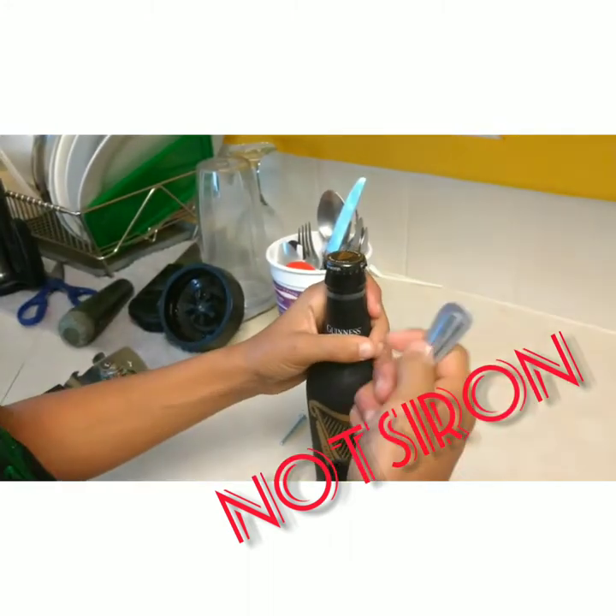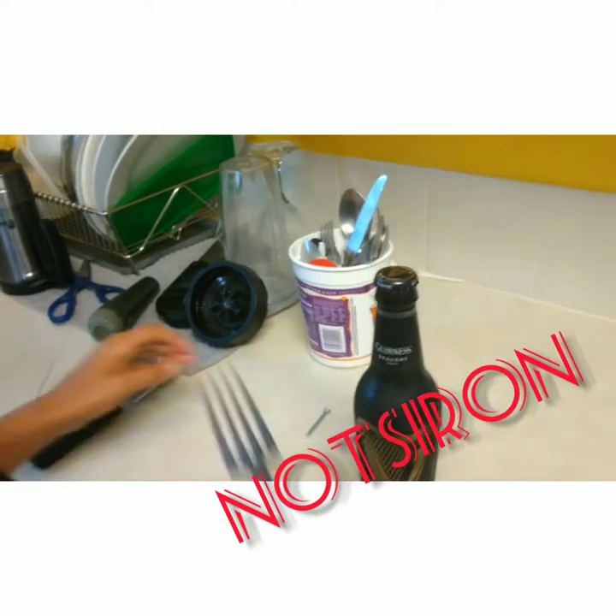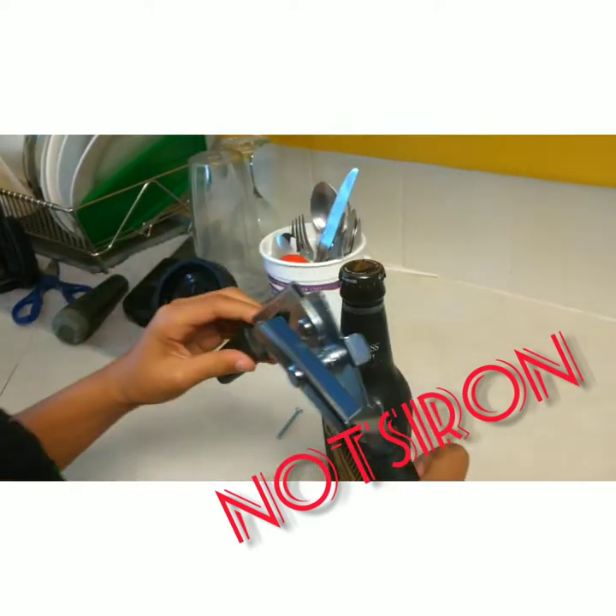Nope, that's not the card to use. This can't work, you can't do this — use that. There you go. Begin. Nope, that's not the side to use. Can you read all the numbers? Yes.